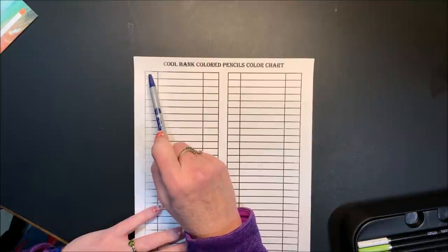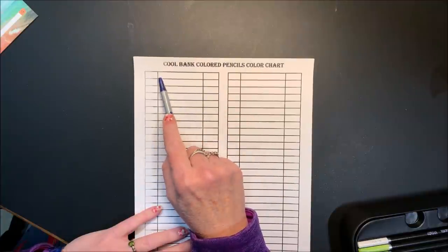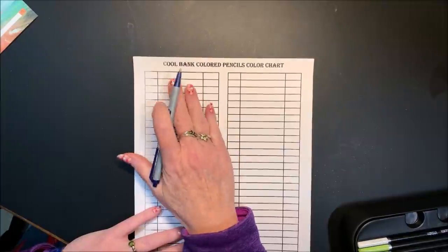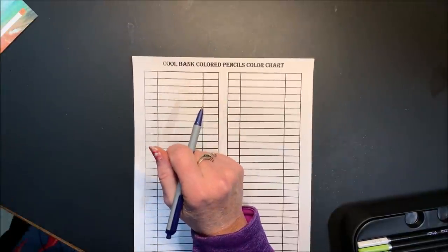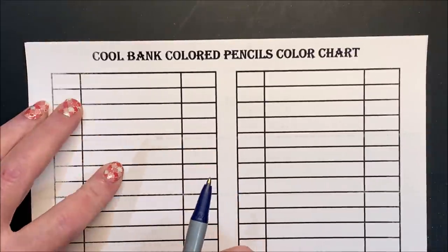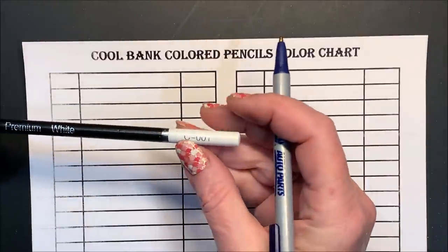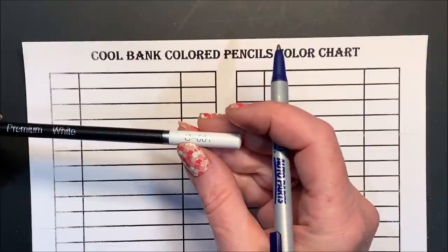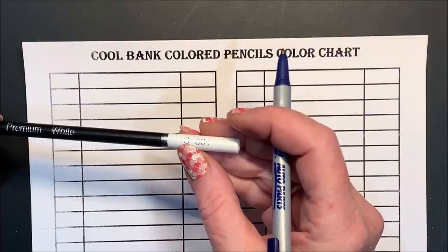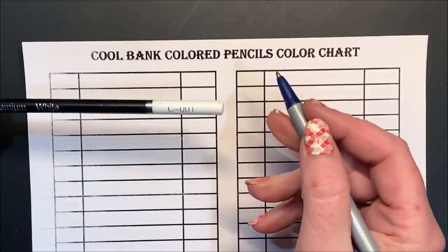Many times in the past I only took the time to write in the number, and I found it was a real pain not having the name. So I may write it fast and kind of messy but I'm going to go ahead and write that all in. So let's zoom in a little so we can actually see these pretty colors. The very first one is white, and all of them are C-prefix — I'm assuming that stands for Cool Bank, similar to how Arteza uses A. So I'm just going to write the number: white, 001.